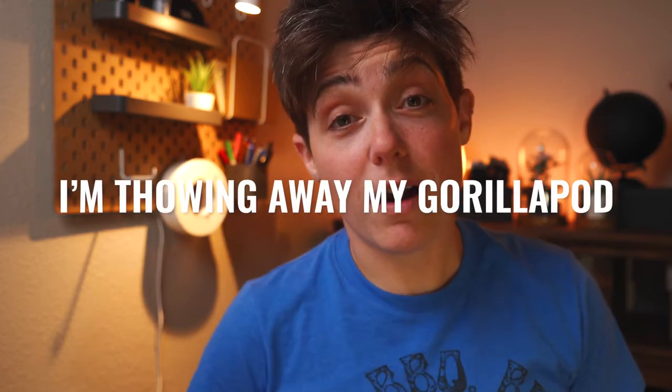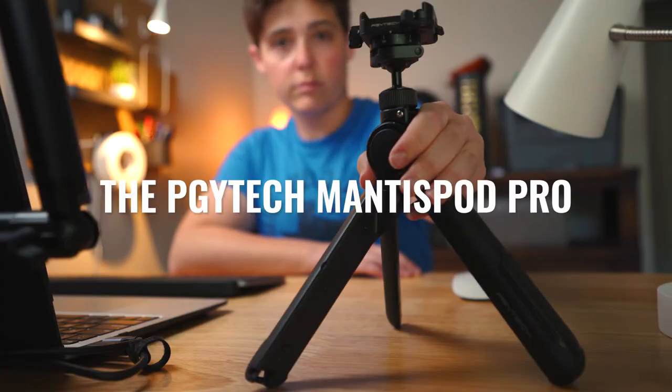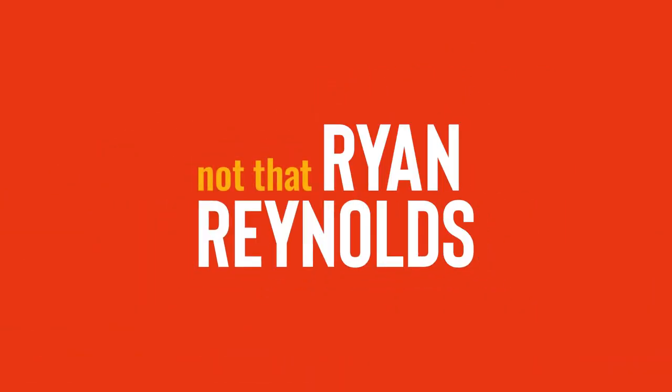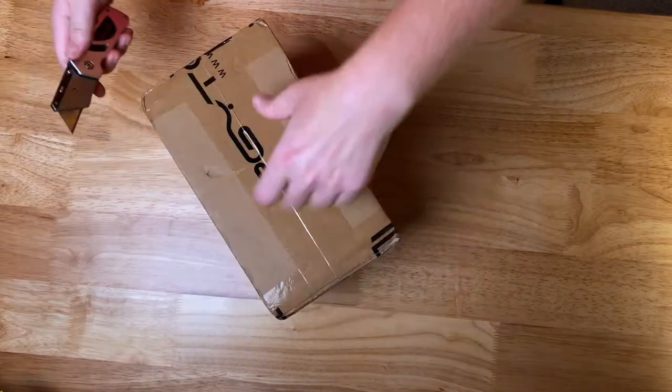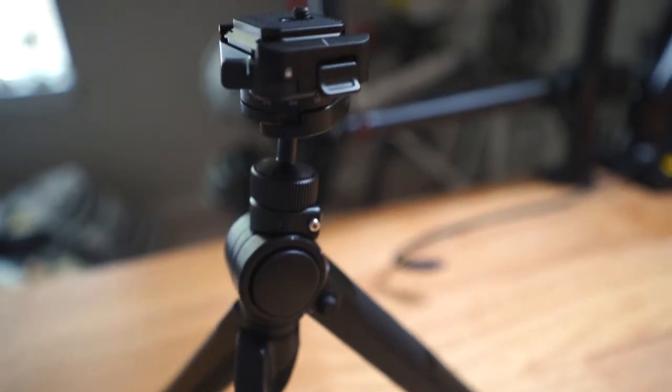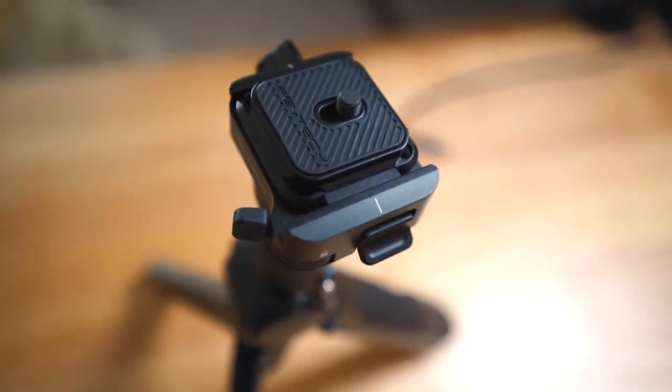I'm throwing away my GorillaPod. You heard me — I'm throwing it in the trash. You know why? Because I don't need it anymore. Not since I got my hands on this. So I guess it's time to say goodbye. I really think that after all these years, there might be a new contender for the best handheld tripod in the form of the PGY Tech Mantis Pod Pro.